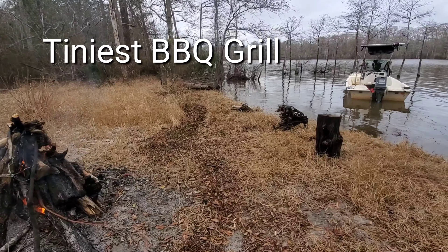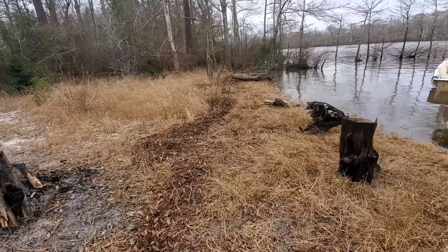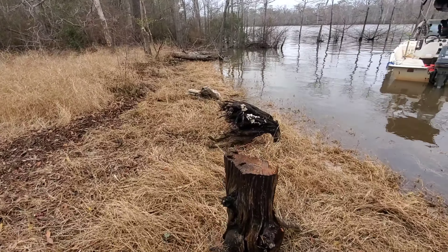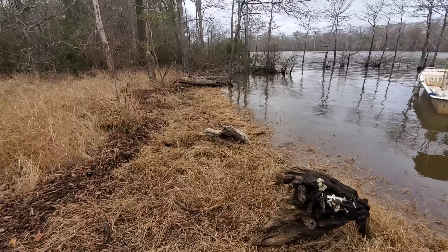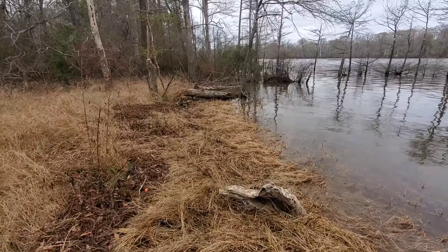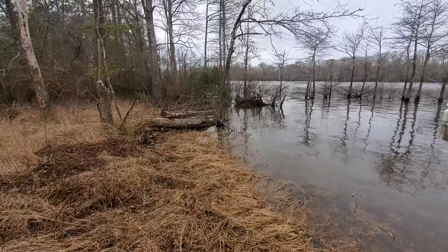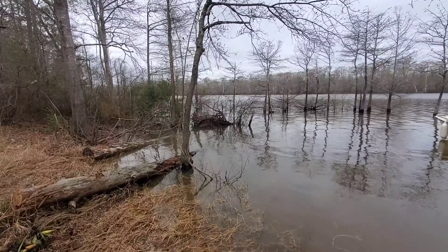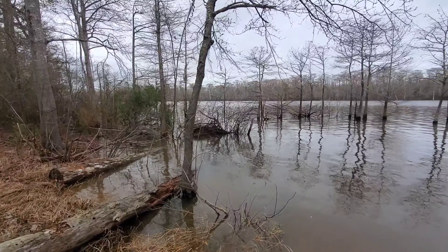I've been walking on the beach looking for shells, and finally I decided to take a break from the ocean and go to the intercoastal waterway — this small island, a small sandbar — and just set up a little campfire.